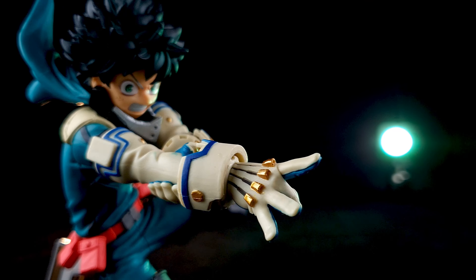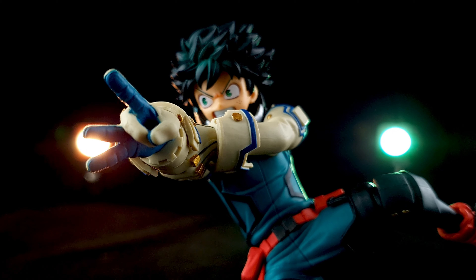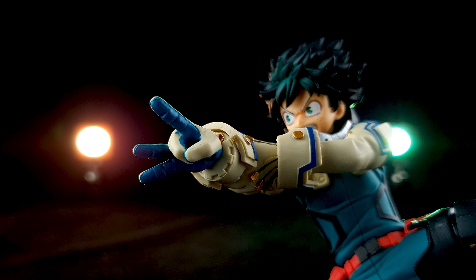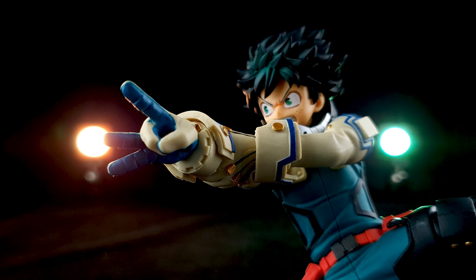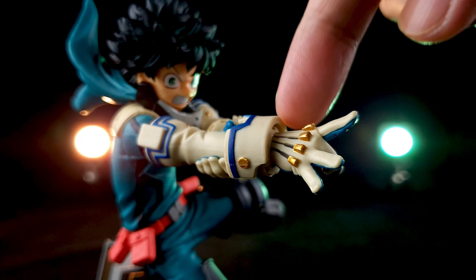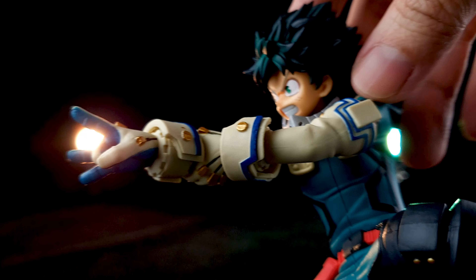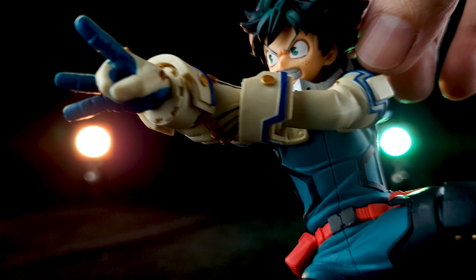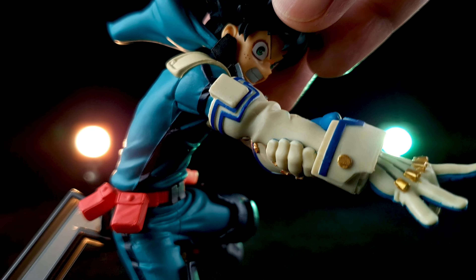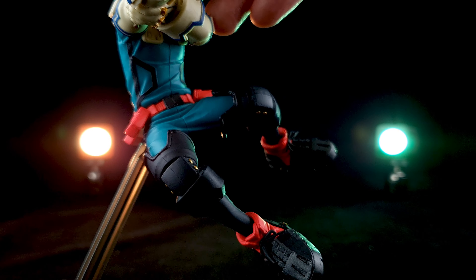Let's take a look at his hand. He is about to flick — it's the Air Force flick, or the Delaware Smash. Mei Hatsune made these gloves for him so he can use his quirk without injuring his hand, and it looks very nice. I really like this new costume that he is wearing.